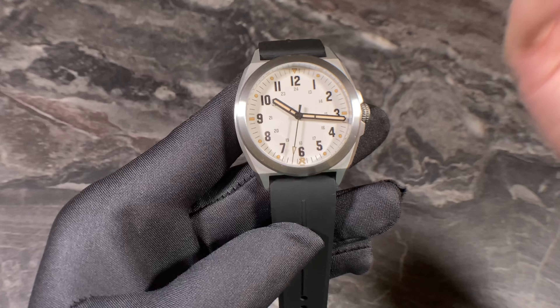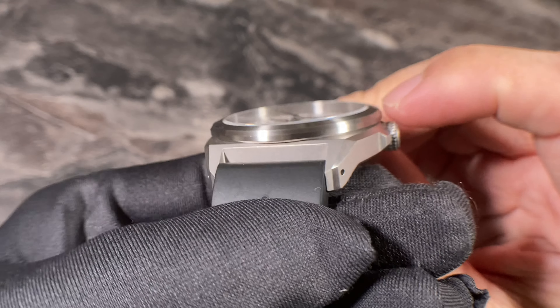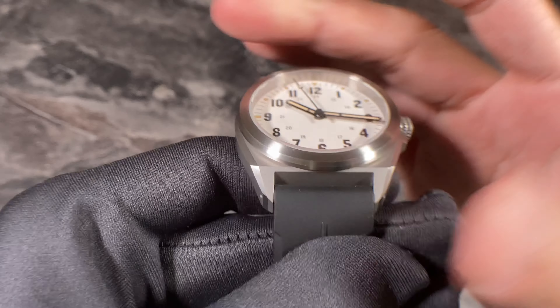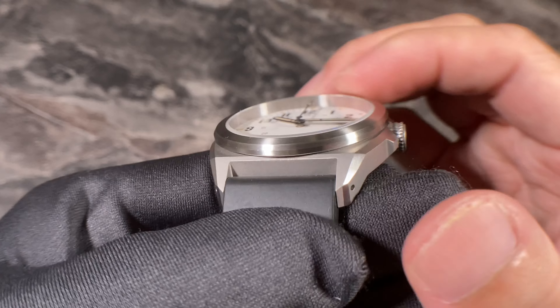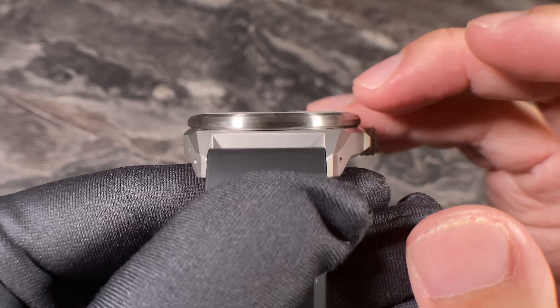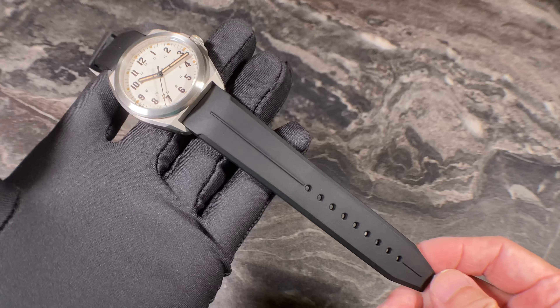Full marks to RZE for doing this in a brush finish, which makes the watch look a little bit classier and more high-end. The crystal sits a little bit proud of the bezel. Everything is brush finished, and I like the bezel's flatter profile.